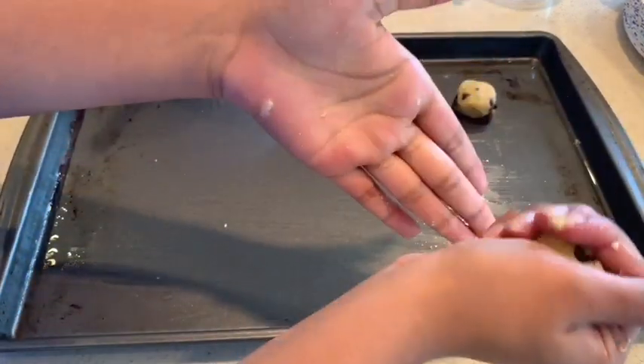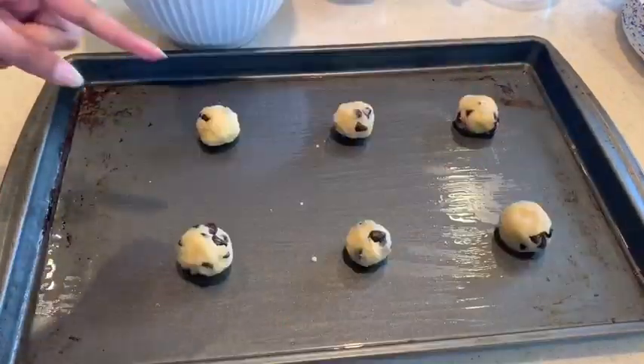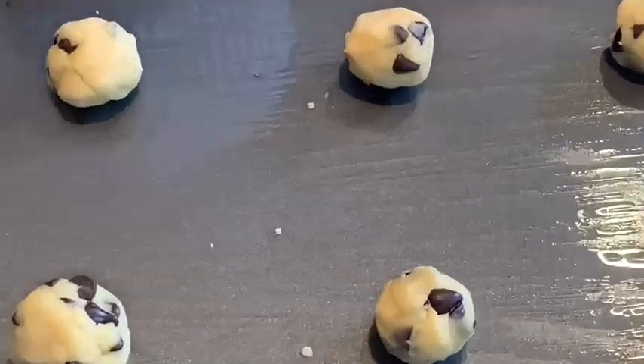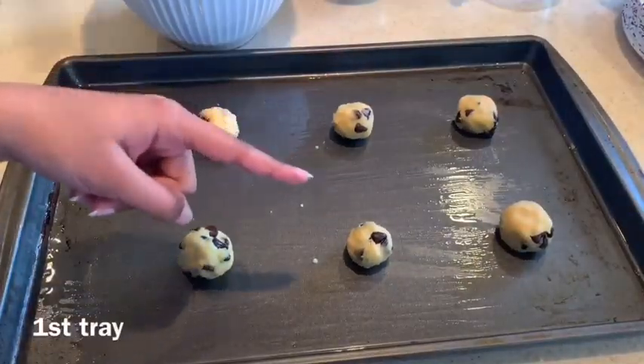I just oiled the pan and now I'm putting in the rolled up chocolate chip dough. These are making mini cookies, so if you want larger cookies just make the circles bigger.